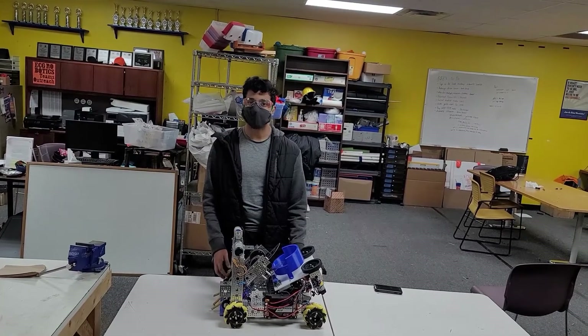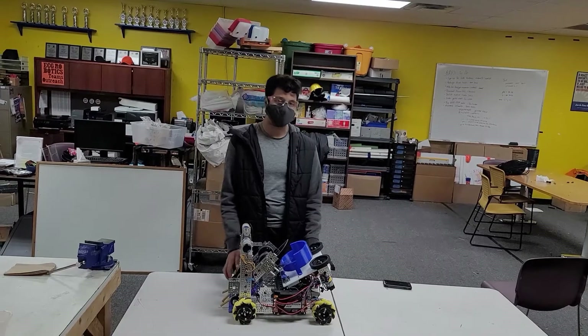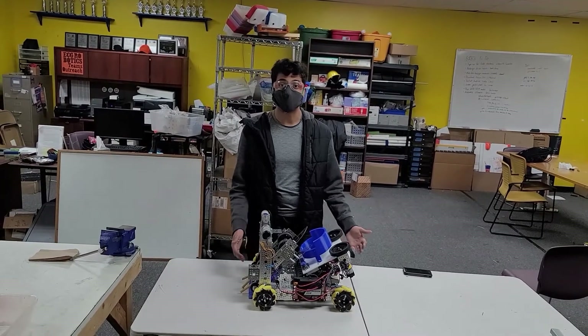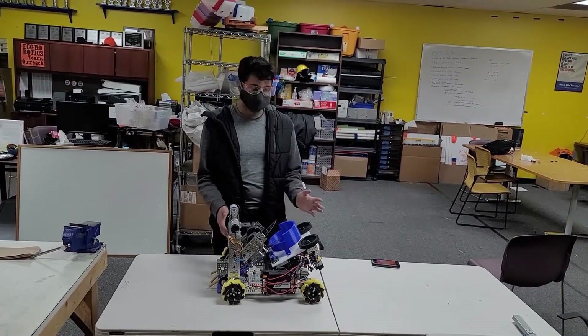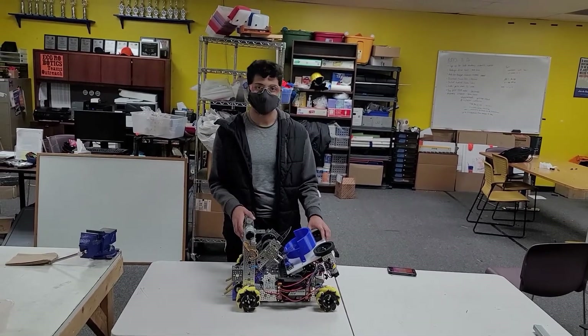Our team recently completed our first robot iteration and we also competed in our first official scrimmage for the season. If you have not seen it, go watch our video update about scrimmage. We pretty much talk about how our team performed and what we're planning on doing going forward. In this video, I'll be giving an update of our robot and hopefully a window into our design process. Stay posted for future updates and progress of our robot and its performance.